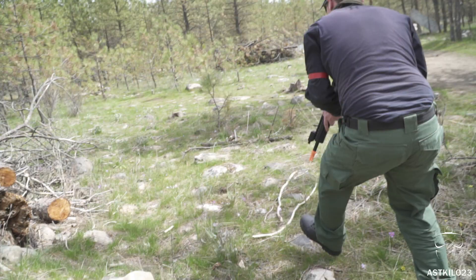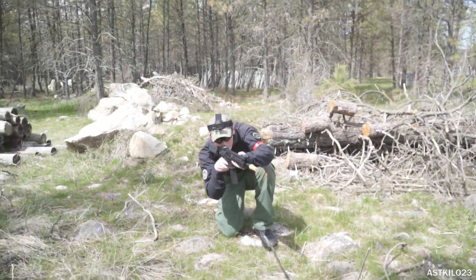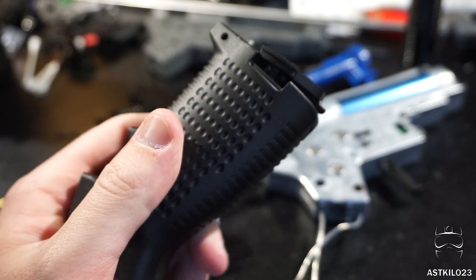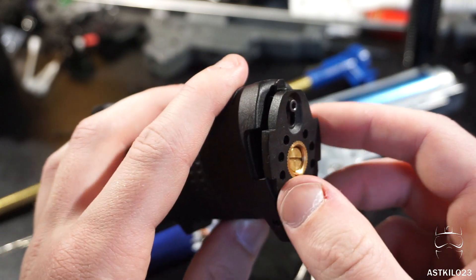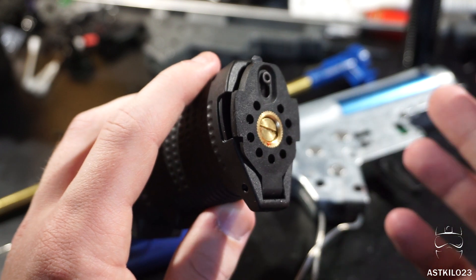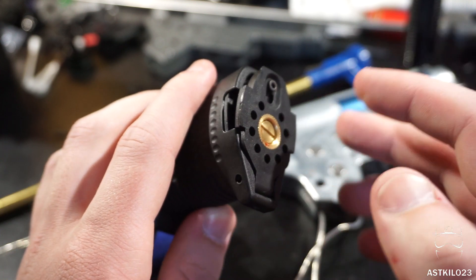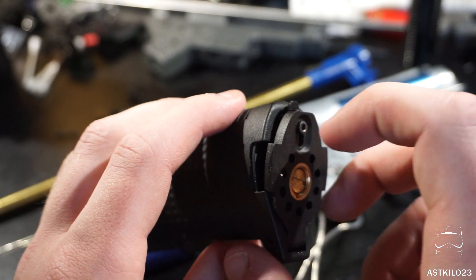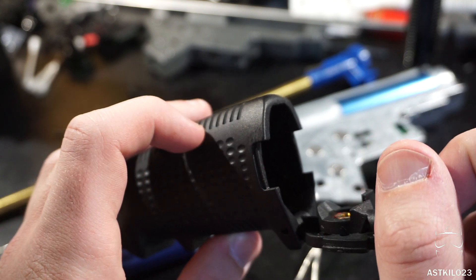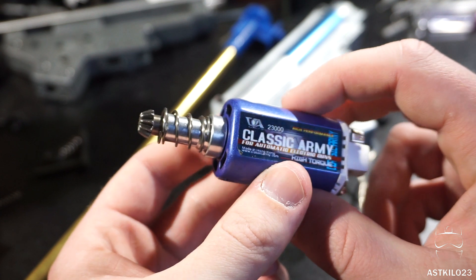I love this pistol grip and really appreciate the trapdoor design on the motor plate — it hinges open, and there are no two screws like the standard Marui design. You have to deliberately push inward to open it, so it won't accidentally open on the field, and it makes diagnosing small issues really simple. If your motor pin falls off during gameplay, you just pop it back on in the safe area without needing a screwdriver.